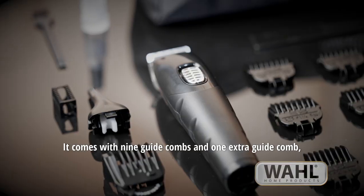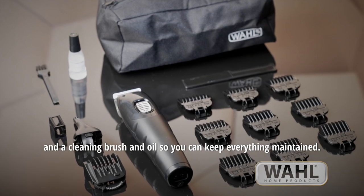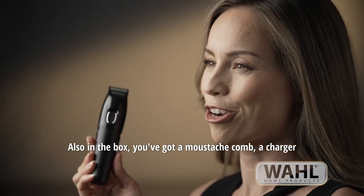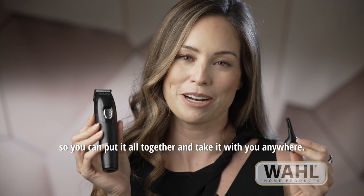It comes with nine guide combs and one extra guide comb which is adjustable for ten positions, and a cleaning brush and oil so you can keep everything maintained. Also in the box you've got a mustache comb, a charger, and a storage pouch so you can put it all together and take it with you anywhere.